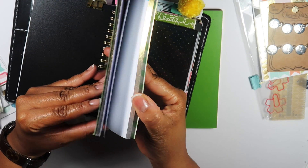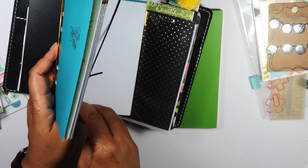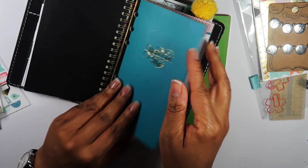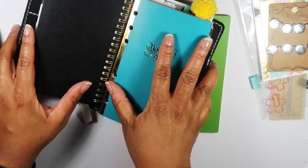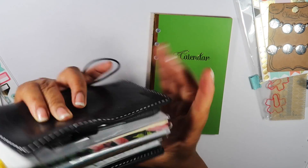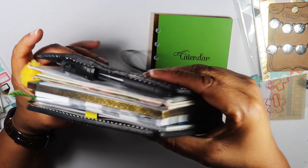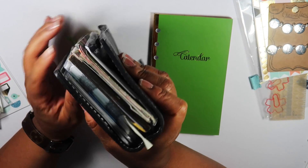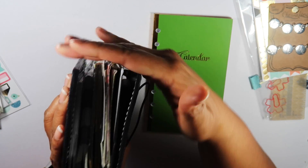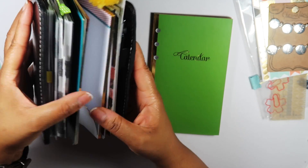Just open this up in the middle, and then just tuck that under like that — and it fits. This is a personal sized planner. There is a little bit of an overhang, but it's not that much. It doesn't bother me that much, but that's perfect.